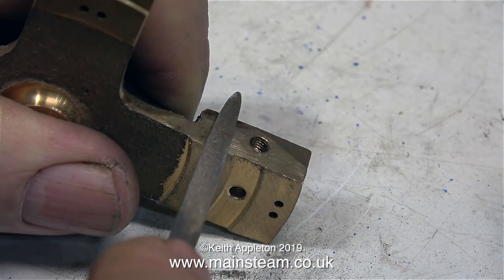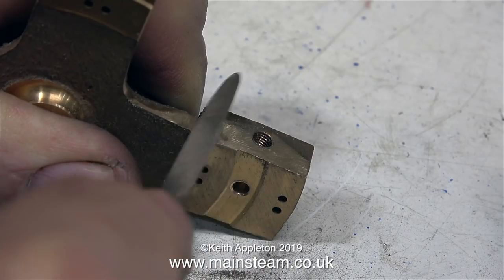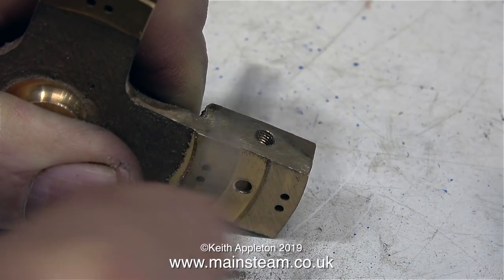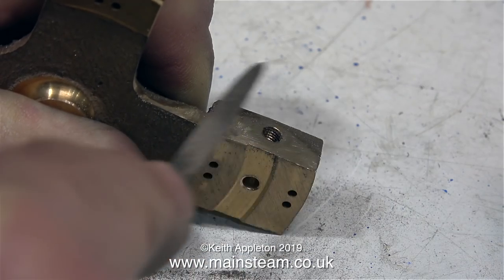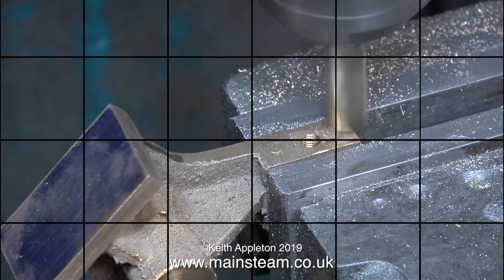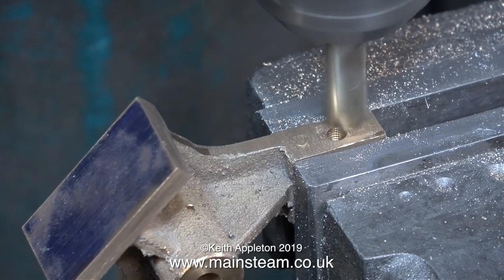The next part of the job is a very careful clean up of the edges, being very careful that the needle file doesn't slip and scratch the main ports. In this clip I'm cleaning up the sides of the standard — this is where the steam inlets and outlets are.